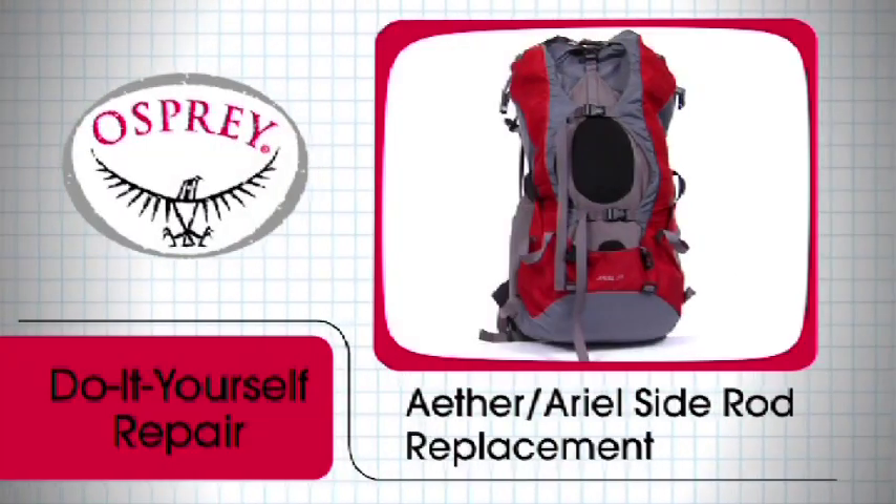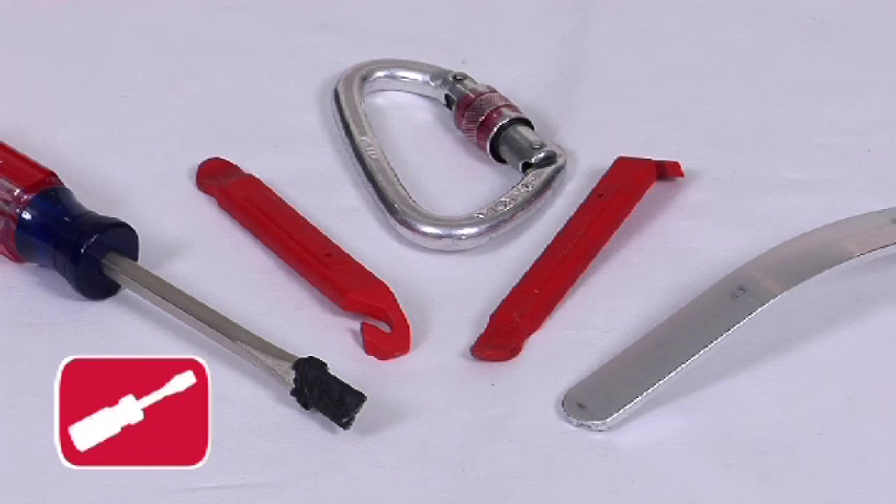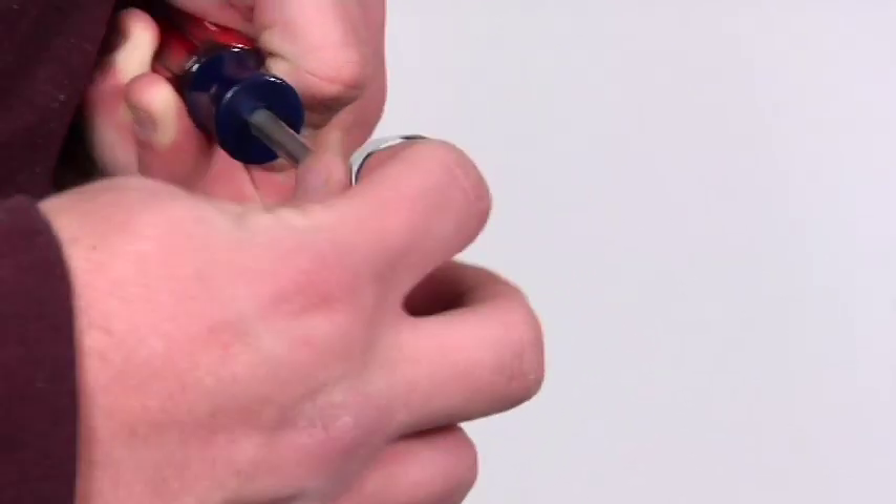2006 through 2009 Aether or Ariel side rod replacement. You will need a long flat blunt object such as a carabiner, a small crowbar, flat head screwdriver, or bike tire lever. Be sure to tape the sharp ends to protect your pack.